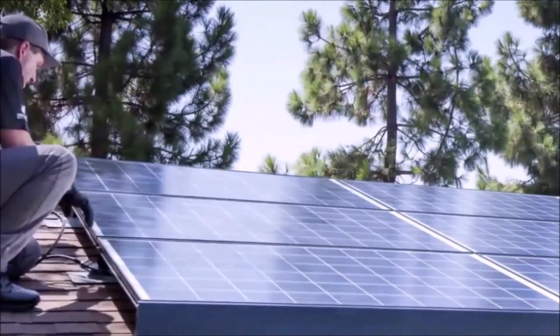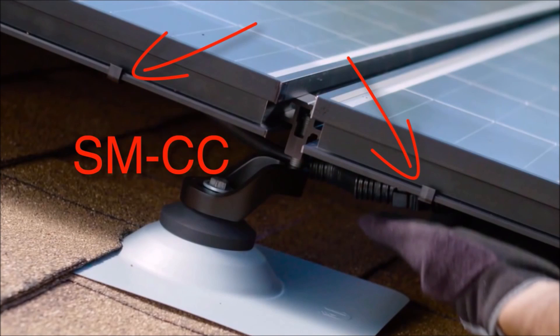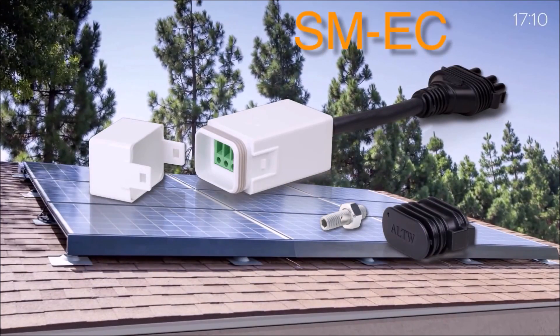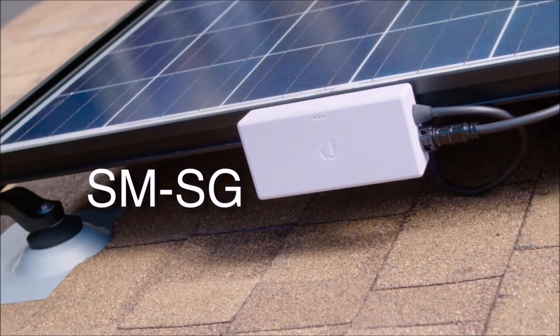Using portrait and landscape-wide cables, continue connecting rows of adjacent modules. Using jumper cables, connect different rows of modules. Cable clips hide and protect all trunk cabling throughout the array. A single end-run kit transitions the trunk cabling to wire conductors for up to 16 modules, while a single gateway communicates with all of the microinverters in the array.